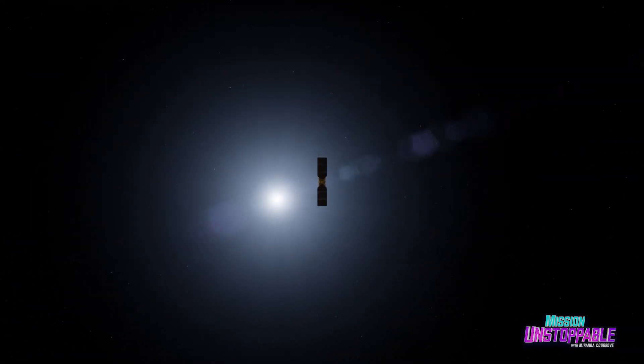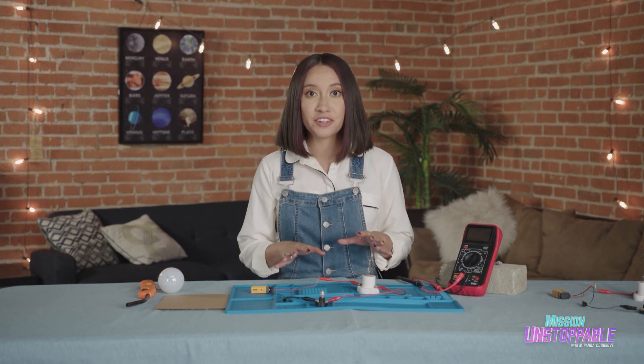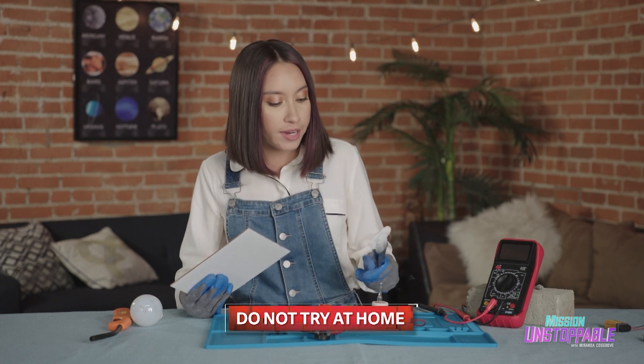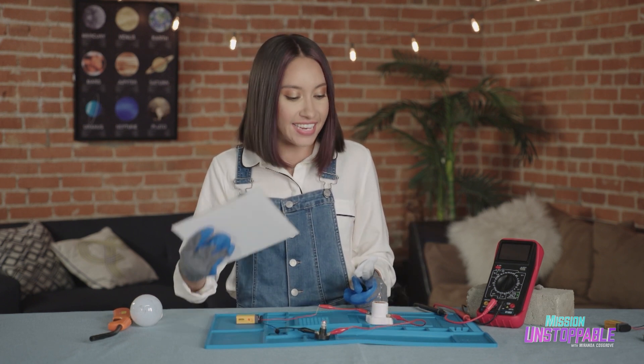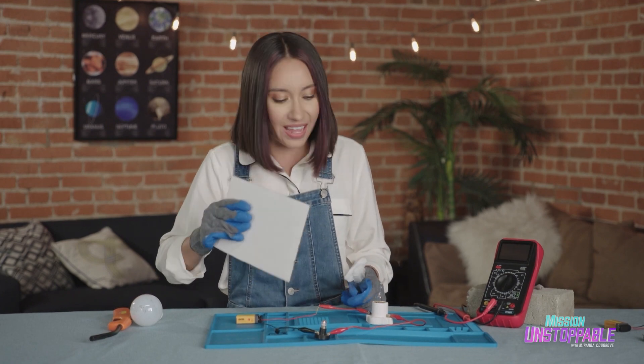But what happens to circuits under extreme cold? Let's see what happens when I cool down this circuit with some dry ice. I have my dry ice ready. I'm going to hover it over the filament and fan as hard as I can. We'll see what happens to that little bulb.